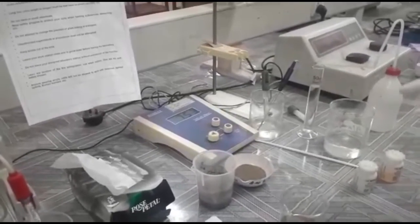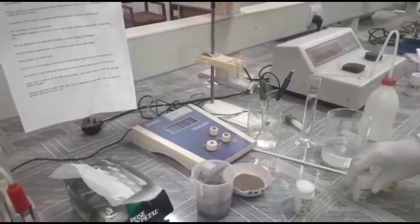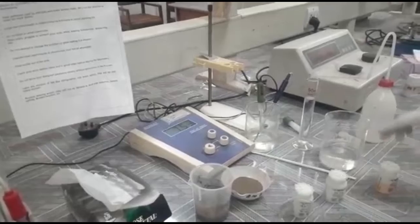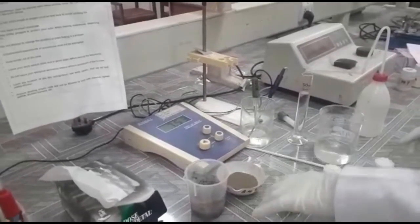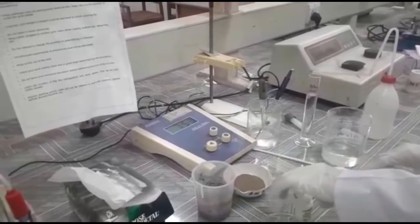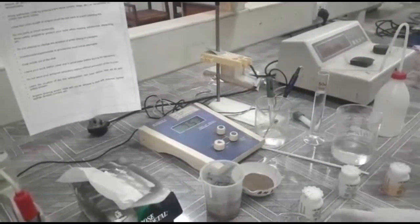To standardize the pH meter, first we need to have the buffers. We have a buffer of pH 4, a buffer of pH 7, and a buffer of pH 10.